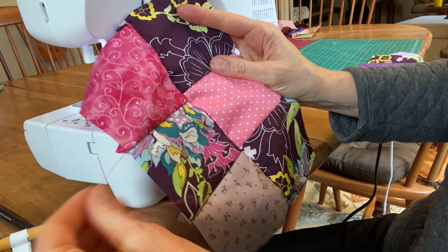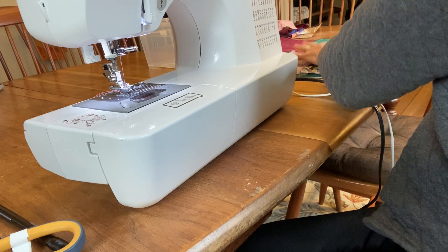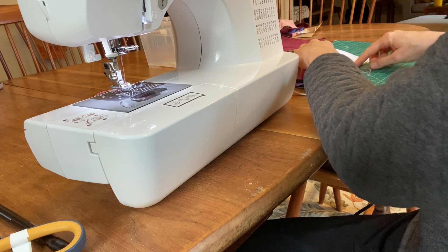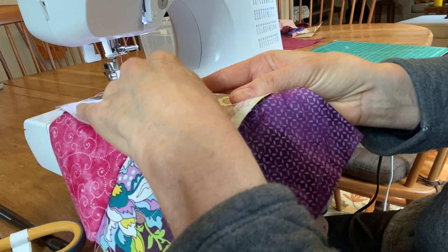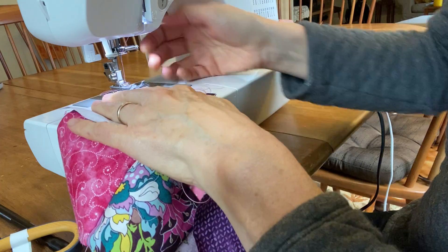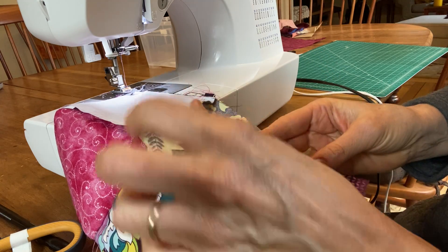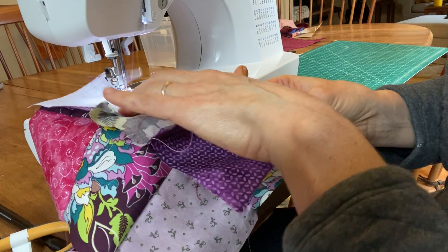Ideally these four corners would match up perfectly, but if it's your first pillow they may not, and that's okay. I'm putting this back on my planner, taking my last squares, and lining them up so I don't forget which edge I'm sewing. If you ever forget, just put it back on your planner and lay it out again. I'll make sure my corners are lined up, my edges are lined up, my seams are laying flat, and then stitch the last stitches together.